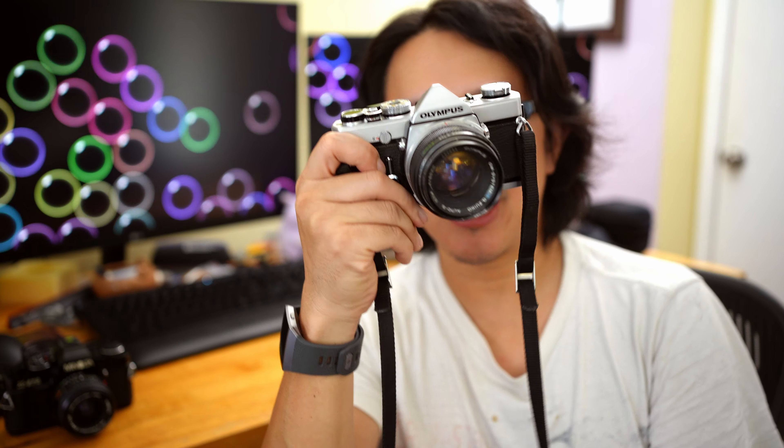Another advantage is that since it's fully mechanical, the bulb mode in this camera does not require a battery to operate. So this camera is going to be great for someone who needs to do long time exposures — especially night photography, astrophotography, anything involving a long time exposure. This camera is going to do it much, much better than the Minolta X570.